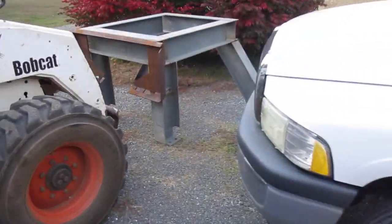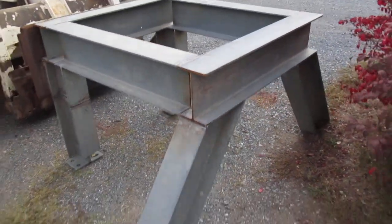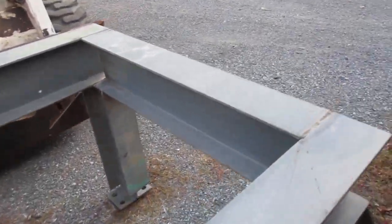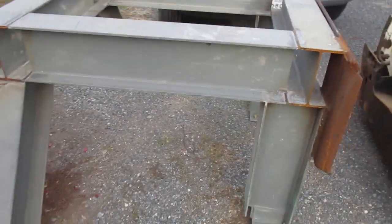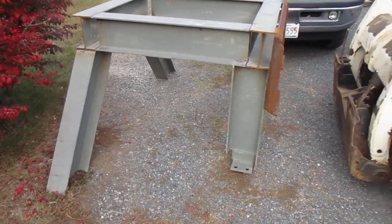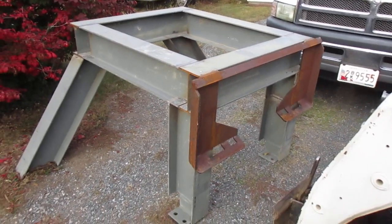This weird-looking piece is going to be a base for a bucket truck lift. We're going to put some supports on the legs to stiffen them up. I bought a boom truck — a bucket truck — and I want to be able to move it with a Bobcat in and out of the apple trees and work on the house when I need to get up high. It goes up about 16 to 19 feet somewhere around there.